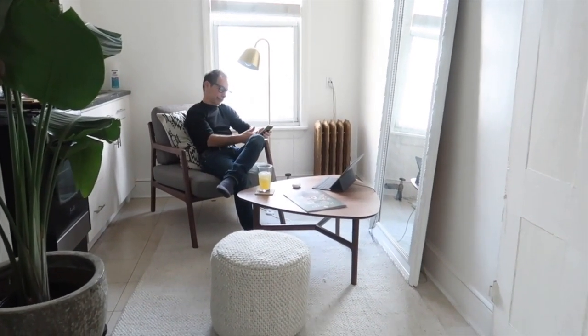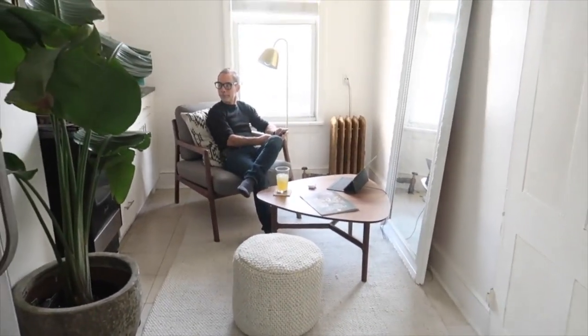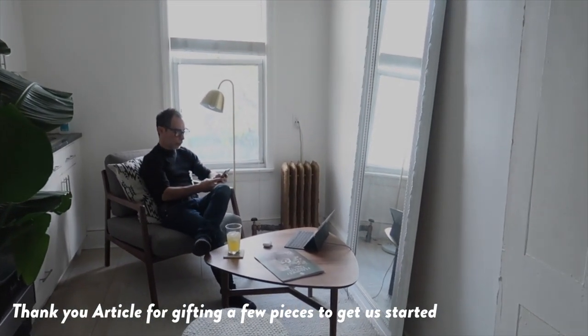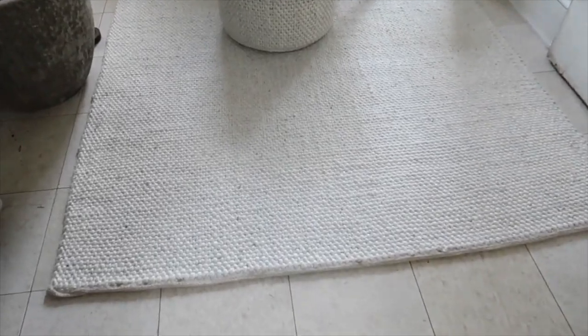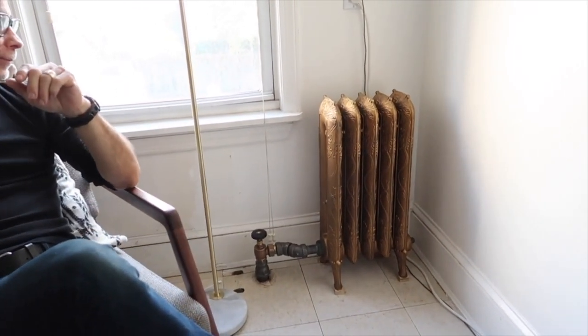This is where Michael hangs out — his office space. This is how it's looking at the moment. We still have a lot of work to do in here — there's a kitchen here that's not supposed to be here that needs to come out. But in the meantime it's nice that he's got his own little place. Article had kindly given him some furniture to just get started, so it's not a blank slate. He picked everything out himself.